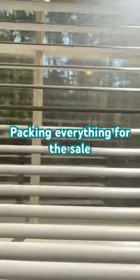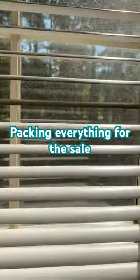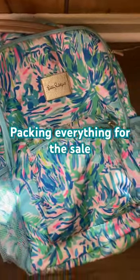In this video, I'm going to pack everything that I need for the sale tomorrow, so let's go. I'm going to use this bag to put everything in.